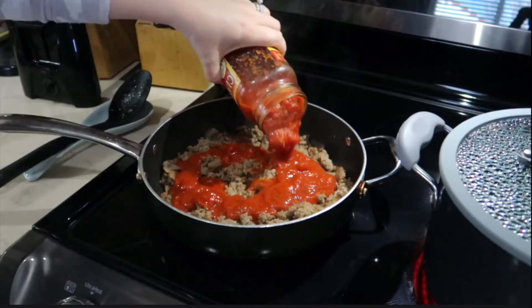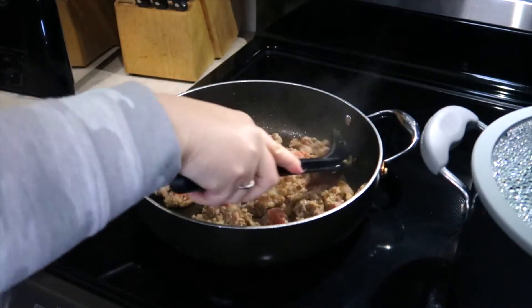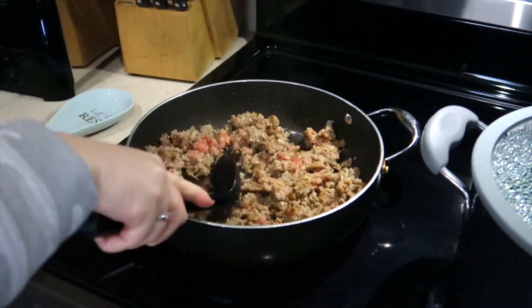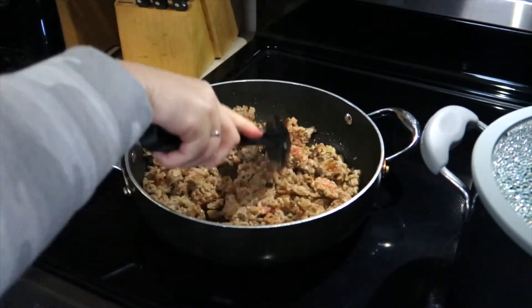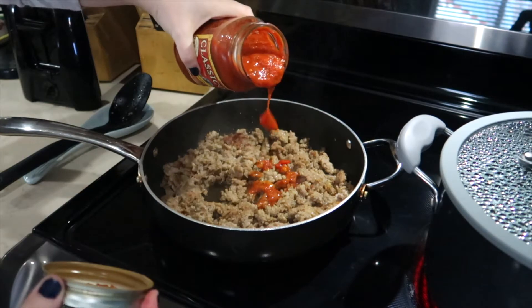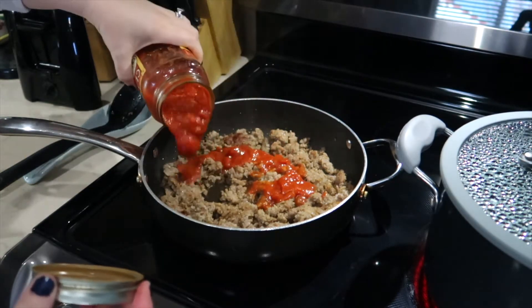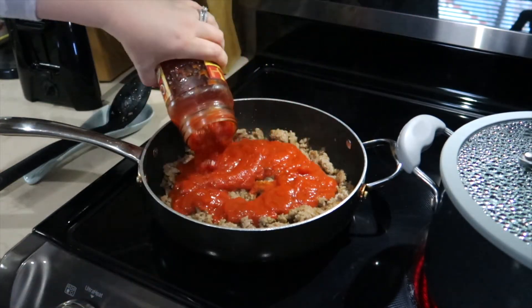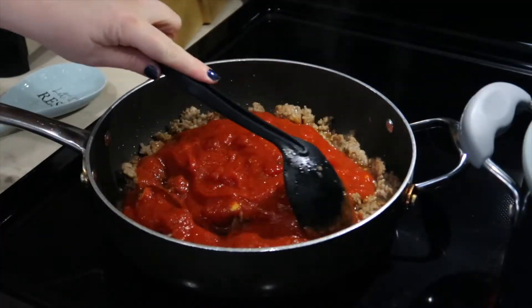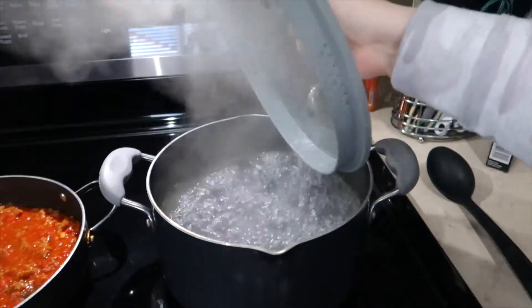Spaghetti is perfect on nights that I just don't feel like cooking. I like to quickly scramble up some sausage — I use breakfast sausage, but you can use anything you choose. Then I add in some spaghetti sauce. You can make it homemade if you want to, but on a night where I don't feel like cooking I like to make it very quick, so I use a jar of spaghetti sauce.